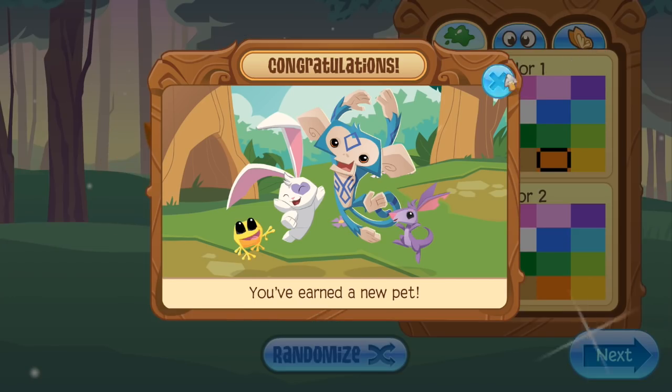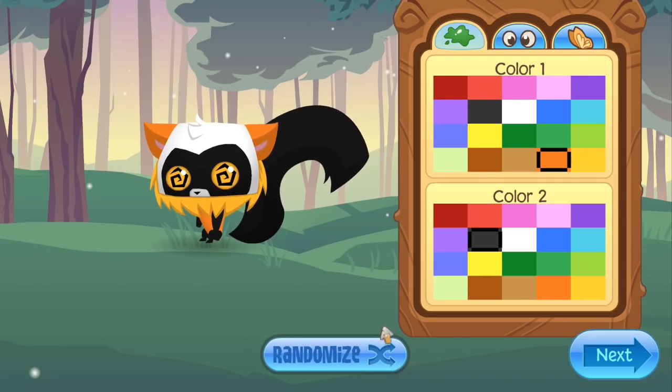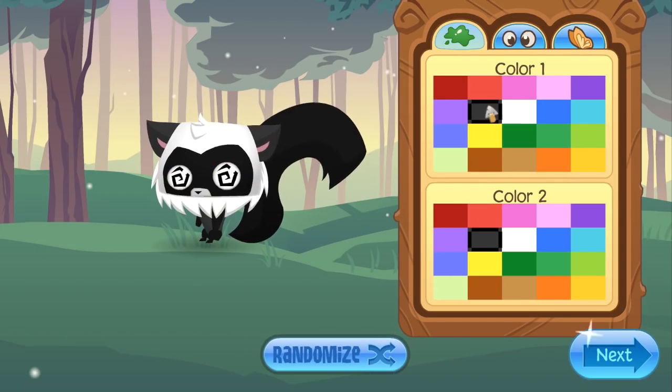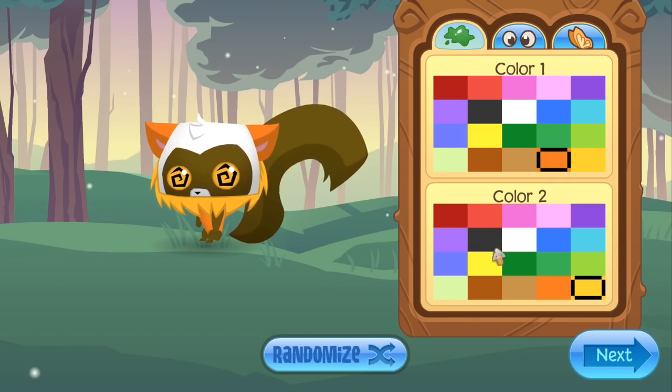And a masterpiece token — oh heck yes! Another masterpiece token, and another... our fourth, our fifth masterpiece token. And you've earned a pet — congratulations! I'm feeling quite amazed right now. Do I already have a pet lemur? I don't even remember — and that's probably the saddest part.